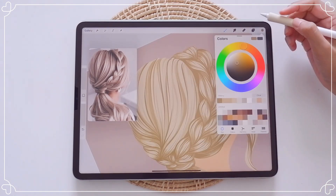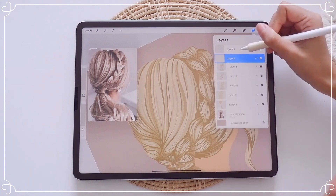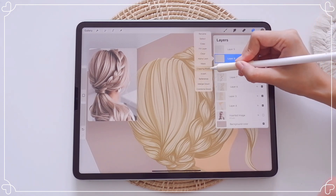Right here you can't really see much of the value, so what I'm going to do is pick another darker shade and outline the hair.